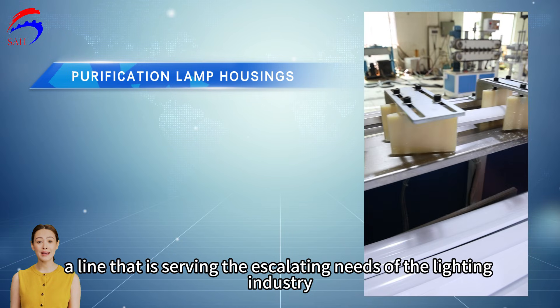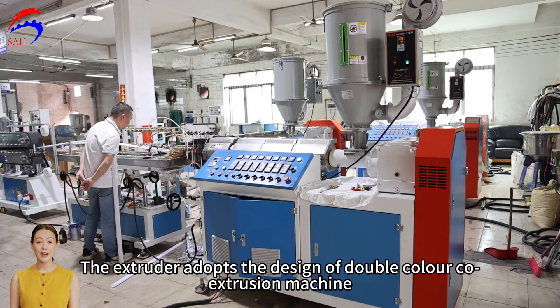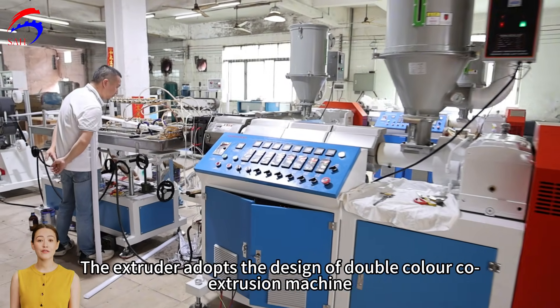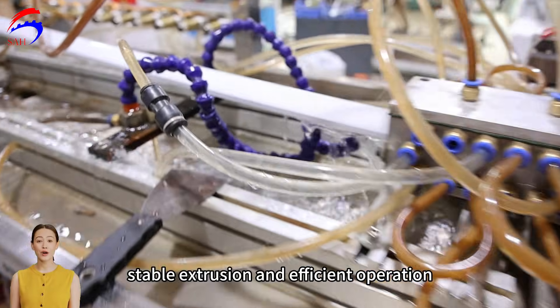A line serving the escalating needs of the lighting industry. The extruder adopts the design of a double-colour co-extrusion machine, with stable extrusion and efficient operation.